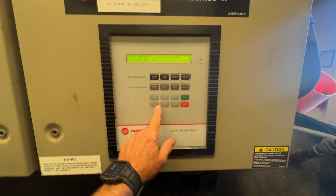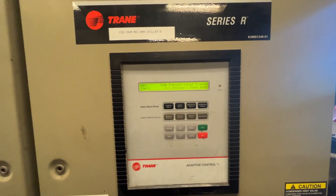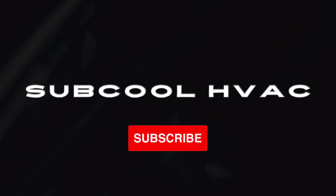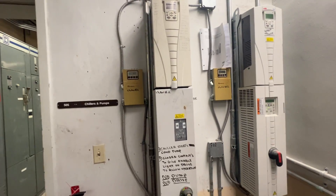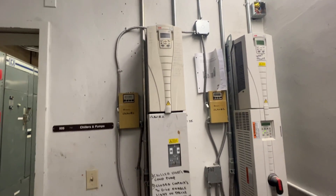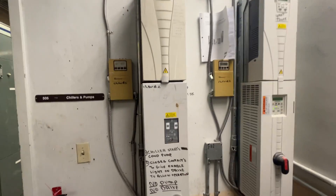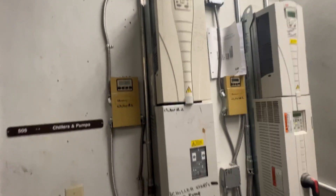Back today and we have another diagnostic — high pressure cutout trip. Let's see what this is about. I come over here to my drive for the tower fan — no display. The other drive's display seems to be working. So let's open this up and see if we've got power here.